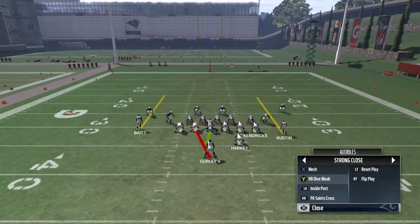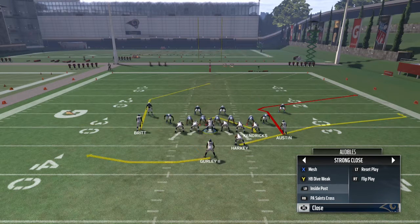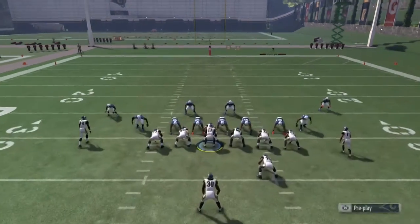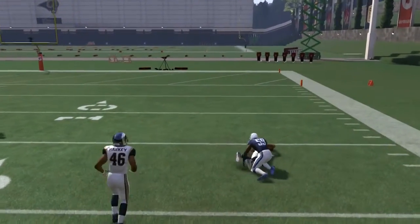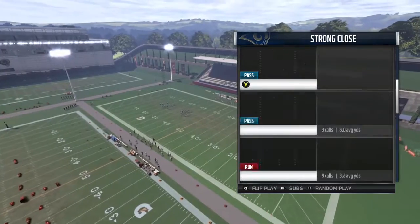We run a run, a Halfback Toss — which isn't in our current audibles — so we stick with the PA Post. There it is: corners beaten on a man-coverage play.